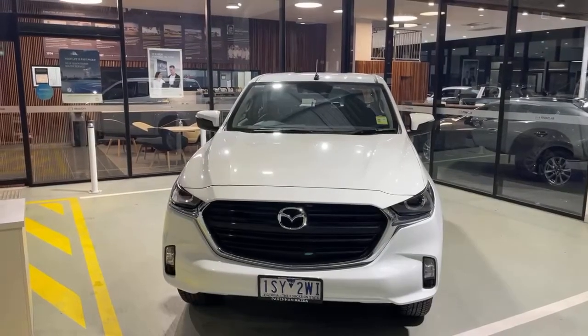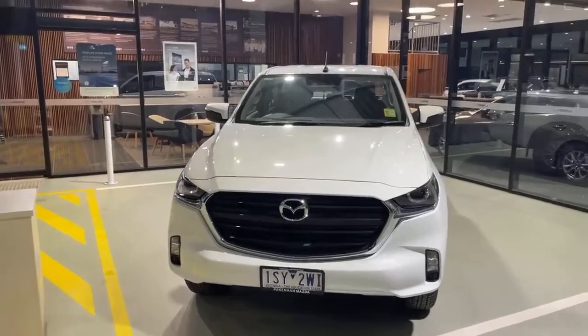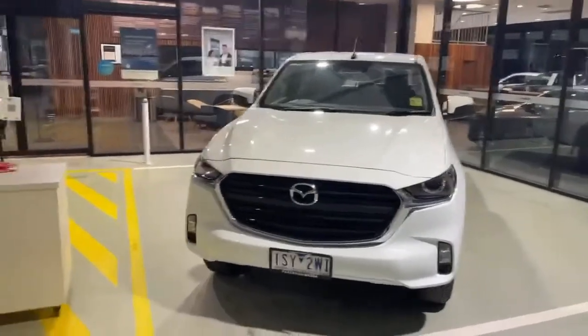Hey guys, John from Pakenham Mazda here. Today I'll be showing you around the BT50 XT 4x4 dual cab pickup.